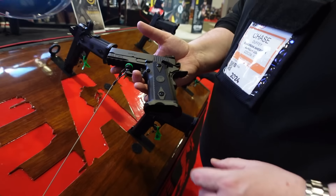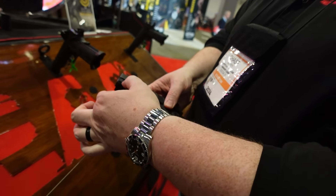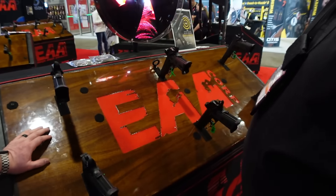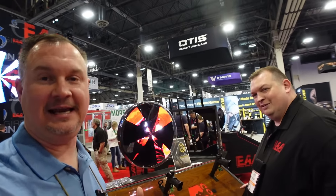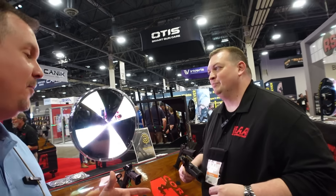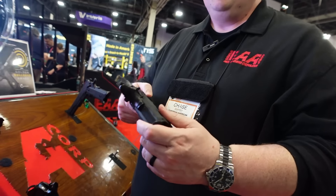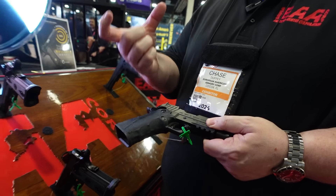Nobody else does the baby — an officer-size frame and slide with a full rail, still 17-round capacity, still at the $9.99 price, and optics ready. Guys, if you haven't been keeping up with EAA lately, you need to — eaacorp.com. Chad has one more thing to show: their custom molded grip option.